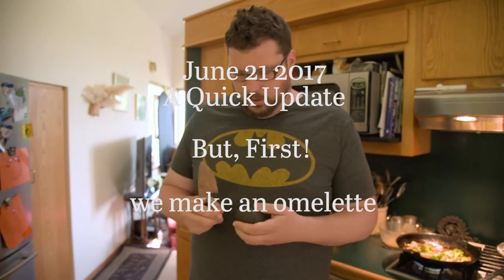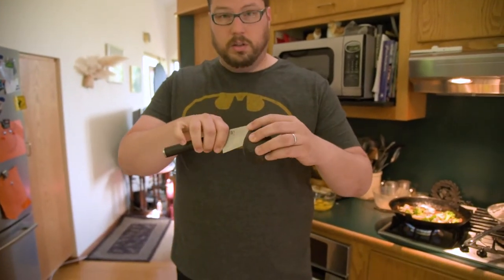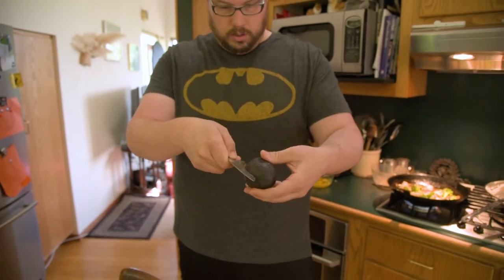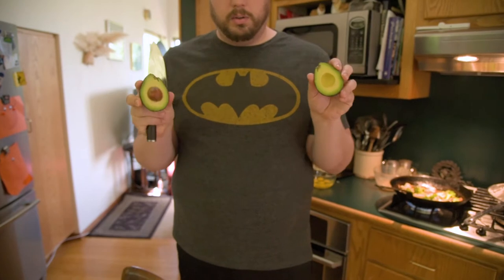I'm going to show you real quick the proper way to cut an avocado, because so many people can't do this. First off, remove the little nodule on top. This one's actually a little overripe. Then go around the seed. A nice sharp knife really helps. Twist, and you get two halves.